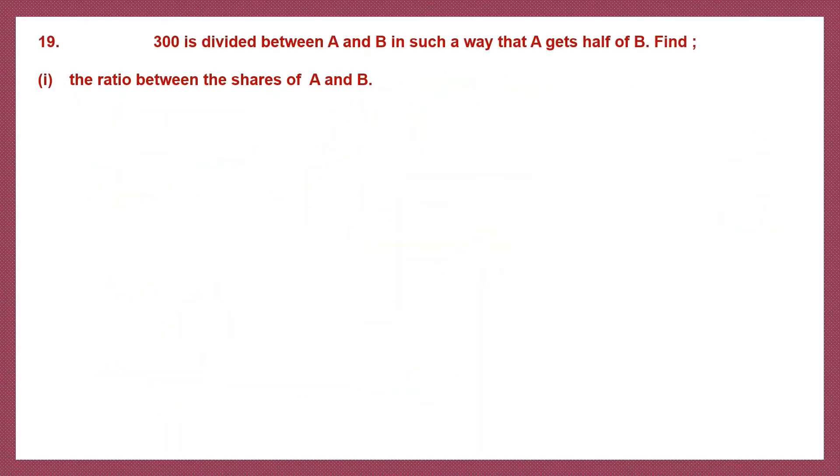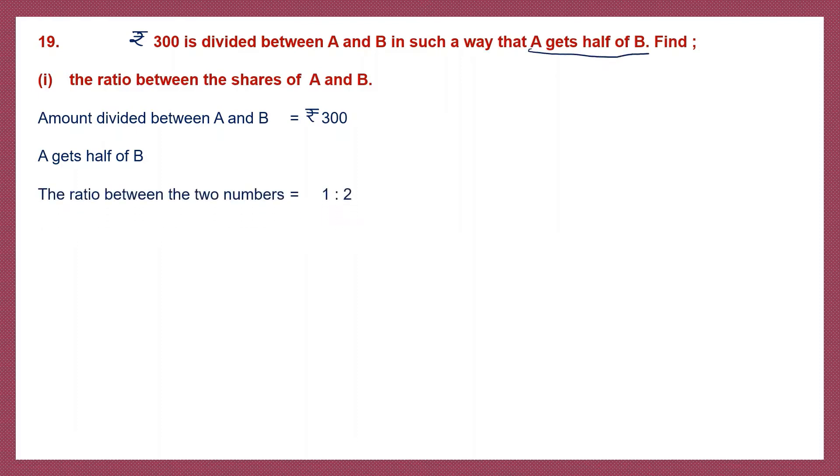Question 19. Rupees 300 is divided between A and B in such a way that A gets half of B. We need to find the shares of A and B. A gets half of B means the ratio between A and B is 1 is to 2. The sum of the ratios will be 1 plus 2, which is 3.